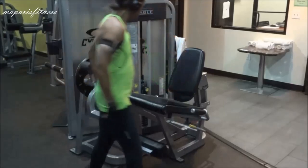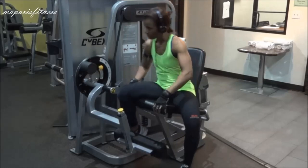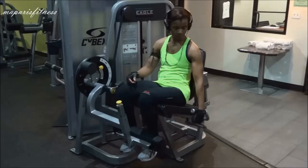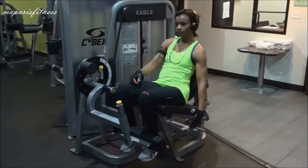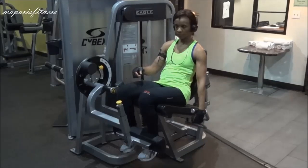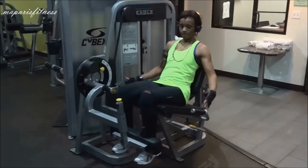Then I sit down, place myself properly on the seat, and adjust the leg area to where I want it. Then I adjust the seat — I pull the lever and my back is against the seat to make sure I am comfortable and it's at the proper position for my height.